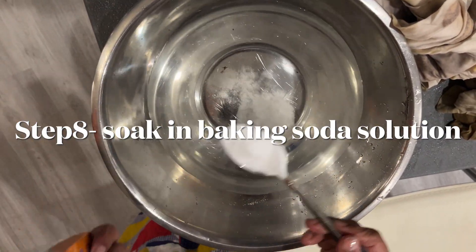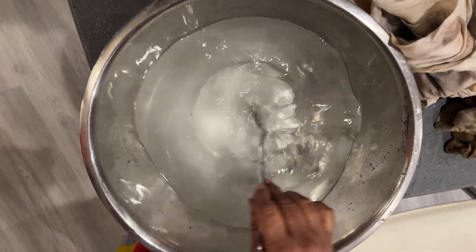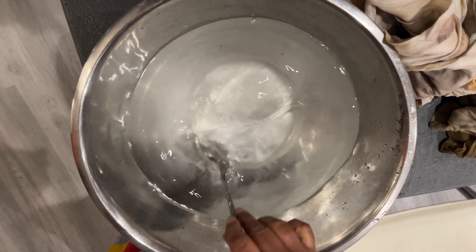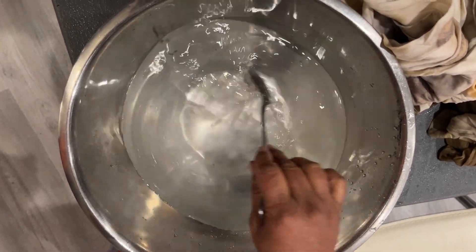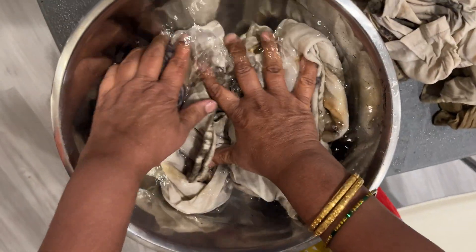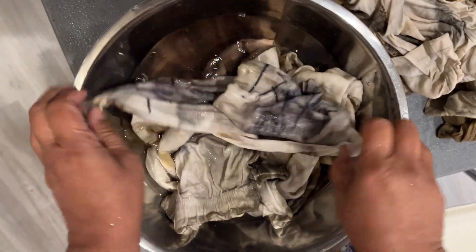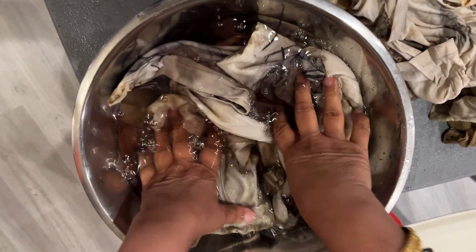Soak the printed cloth in baking soda and water for at least 10 to 15 minutes. This should be done only for cotton.